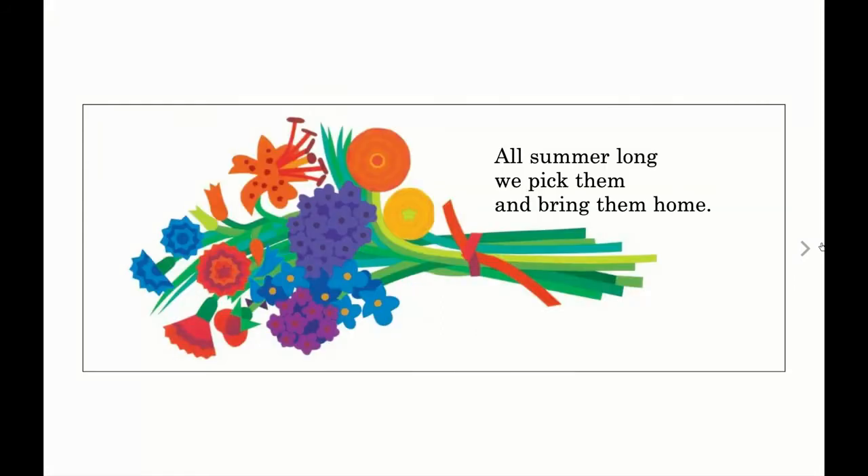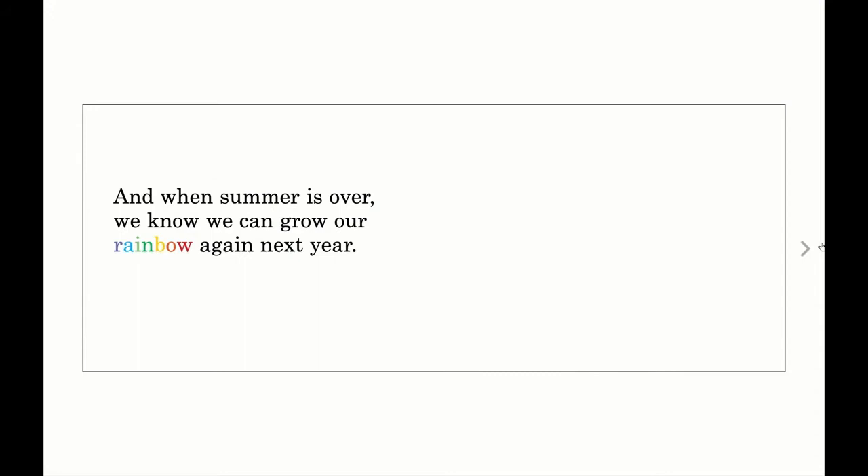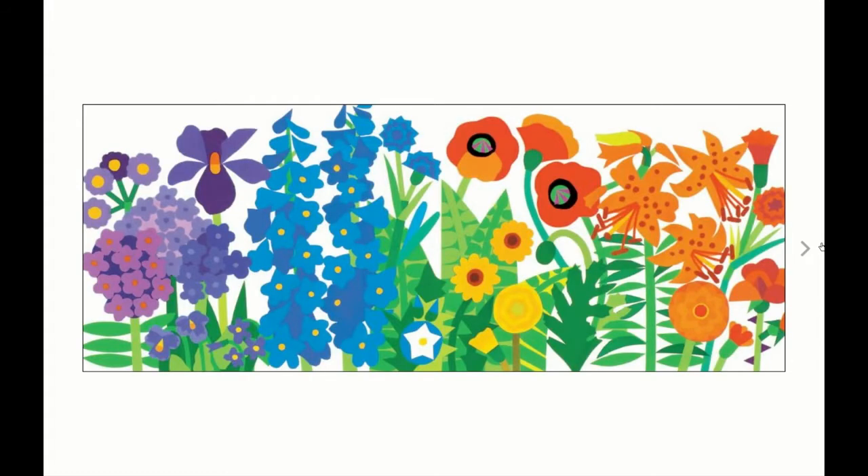All summer long, we pick them and bring them home. And when summer is over, we know we can grow our rainbow again next year. Can you see this special rainbow on the ground?